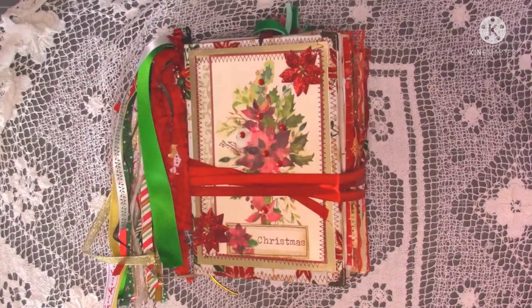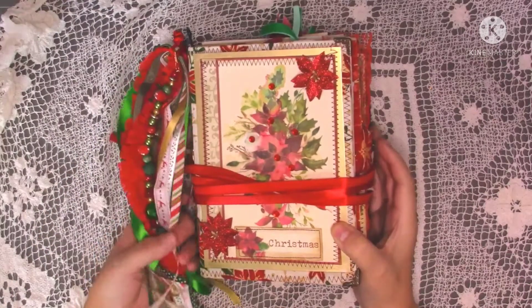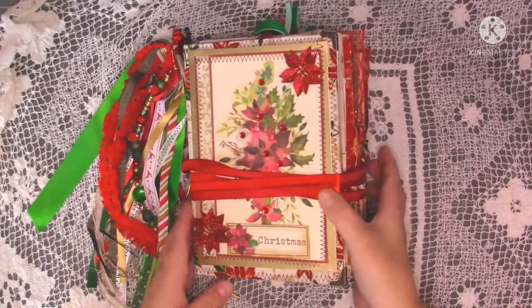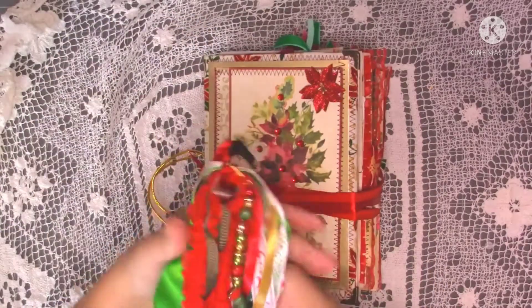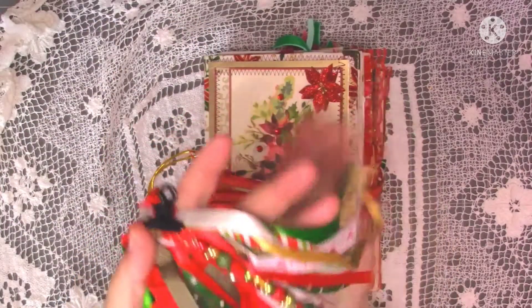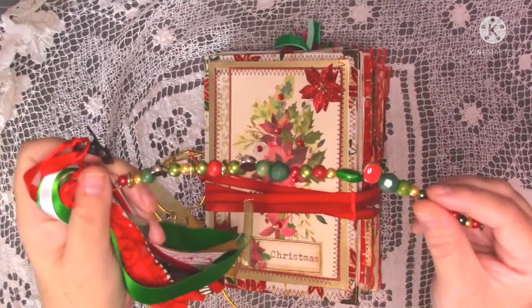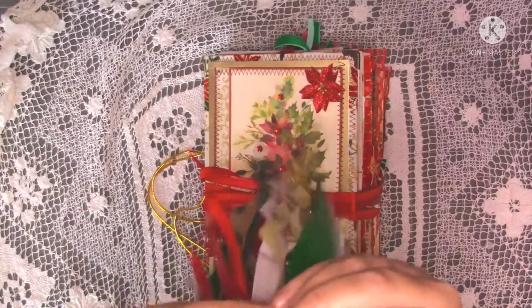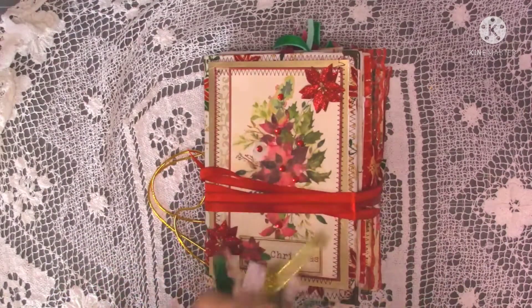Hello guys, welcome to my channel. Today I'm doing a flip through of the Christmas journal — it's finally finished. I've made some spine jewelry out of different ribbons with a bead dangle, and it clips on with a little bulldog clip so it can come on and off the side of the journal.